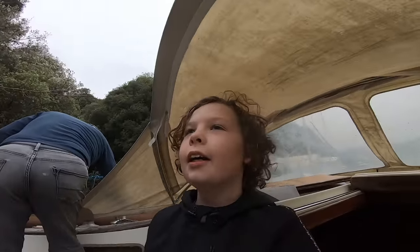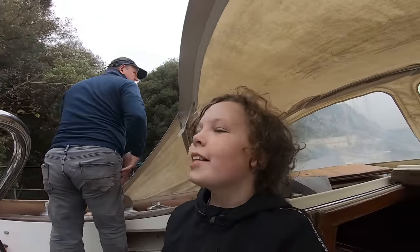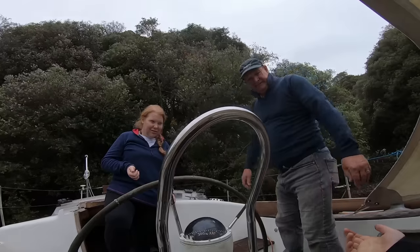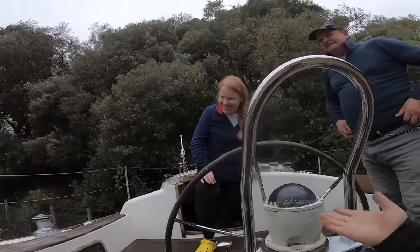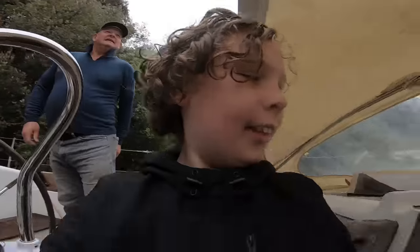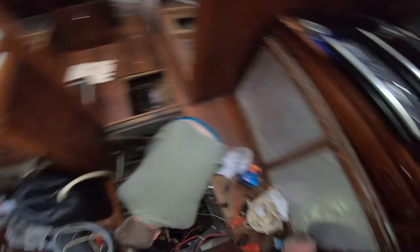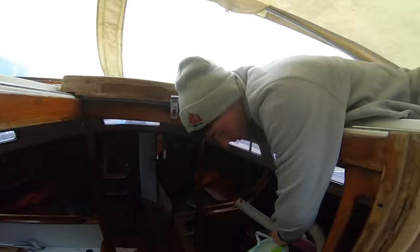Hello and this is another day of cleaning this boat. Mike is back. Mum is over there and Dad is doing some extremely dirty engine work. It's Paul. Paul has returned. Tim is still here.